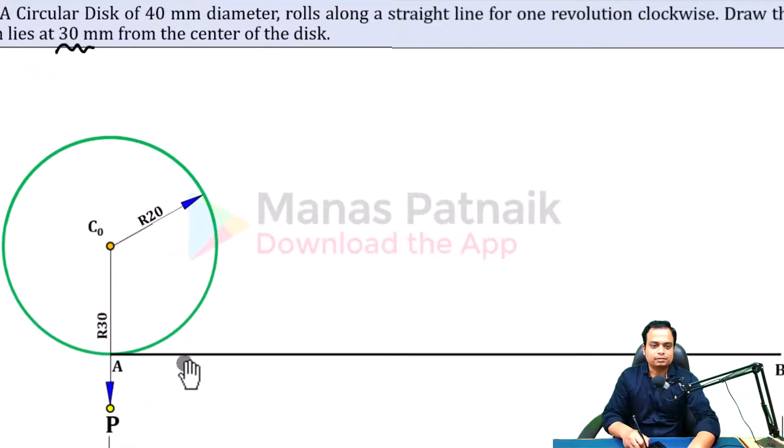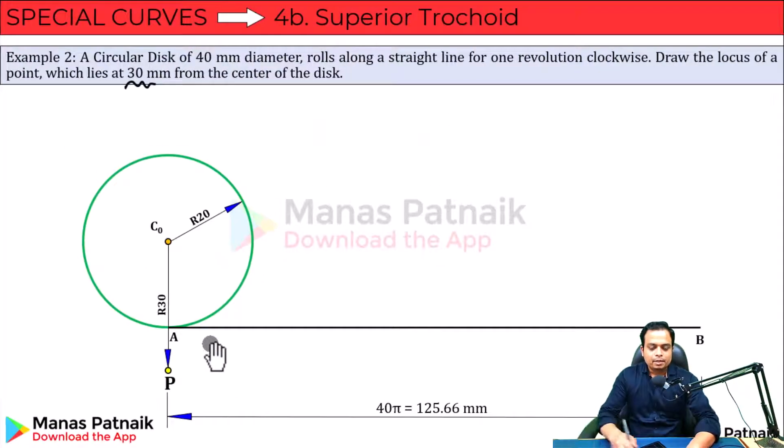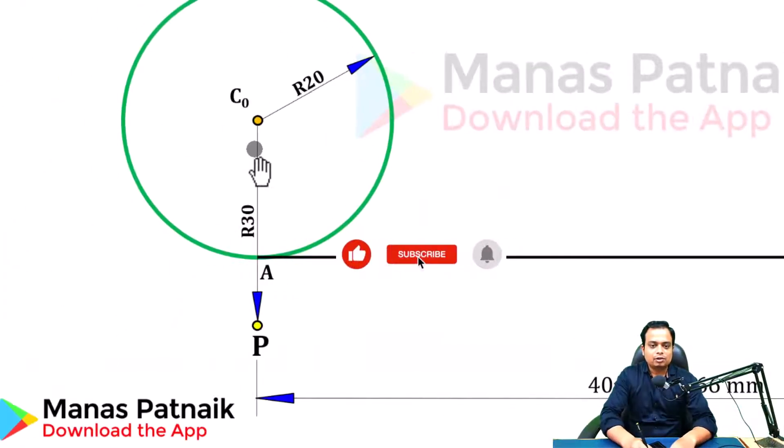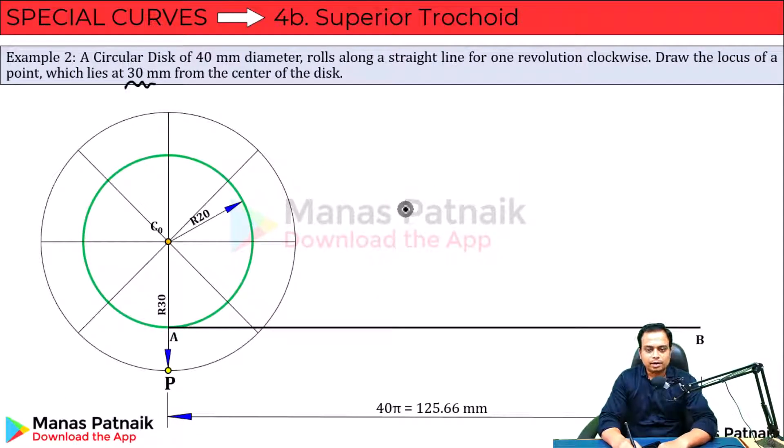This is that point. Now let me pass a circle through this point P with C-naught as center and C-naught-P as the radius. Make a circle and divide the circle into eight equal parts. If you wish to learn how to divide any circle into eight equal parts, I'll provide a link for a short video in the description — do watch it.